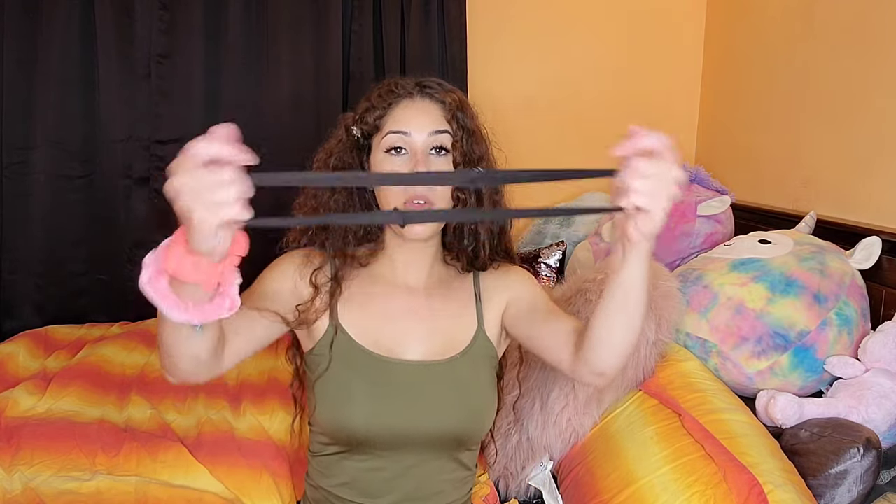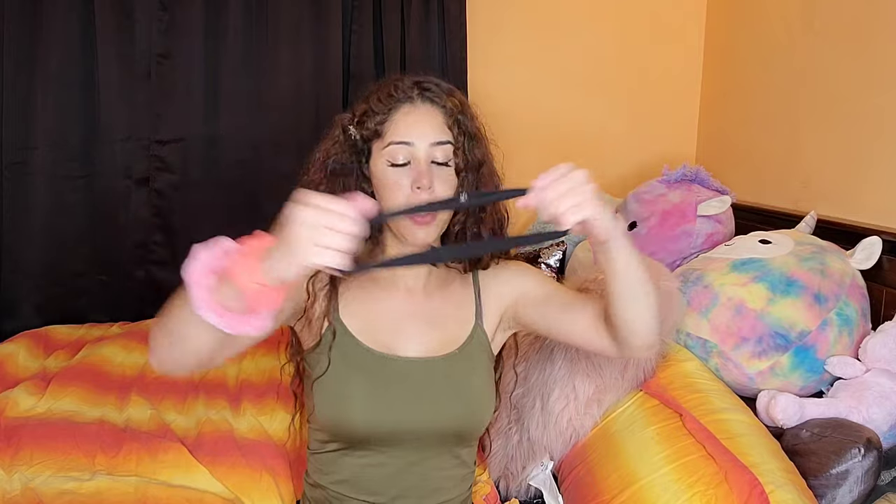Alright, so now that we have the elastic piece from the stocking and the little tube thing from the sock, you're just gonna go ahead and slide it in like this. You should have something like this.